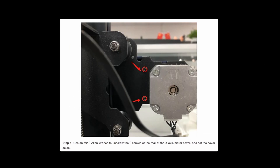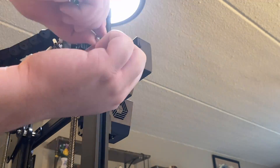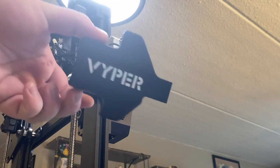The guide said to first remove the cover on the X-axis motor. On my printer it was this piece here, and after taking a look around the cover, I saw that one screw and two clips were holding it on. Using a screwdriver to push the clip so it unclips, I took the cover off and set it aside.